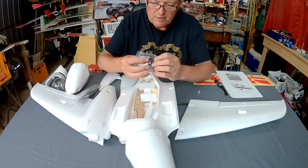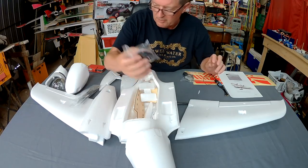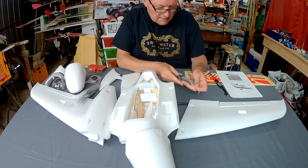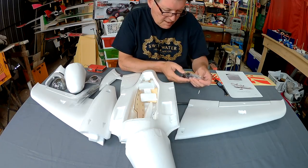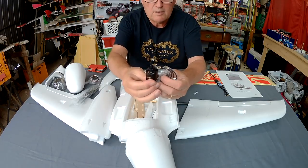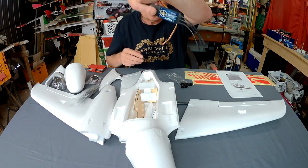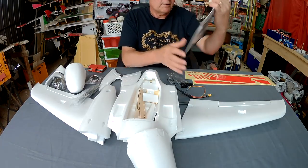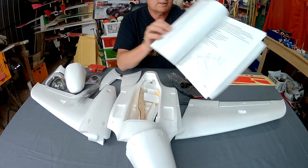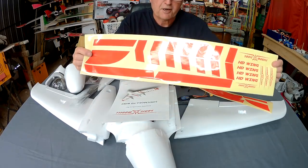A couple of very lightweight servos — you can use them if you want to. I've got plenty of metal gear servos hanging around so I'm going to put my own in. They'd probably strip after a few crashes, but if you were careful they'd be fine. And we have a motor: Sonic Model 2217 2000kV motor. That looks good, with a nice solid prop adapter rather than the collet style, which is excellent. And a Beals 40A ESC, 2s to 4s. We get a really decent instruction manual with nice photos and instructions. And some decals — I'm not usually a decal man but I kind of like the look of these ones.